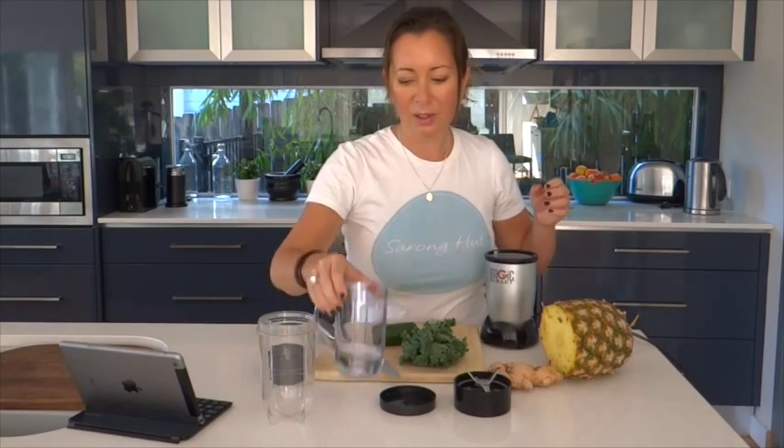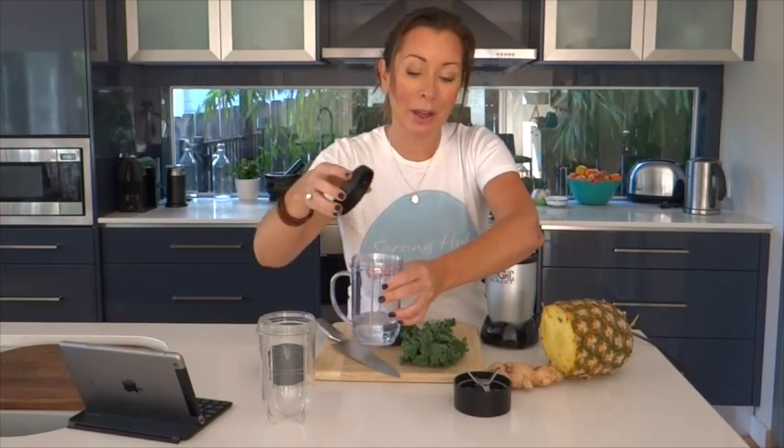The NutriBullet comes with about four of these cups in various sizes. You can use either one — this one's got a handle so that you can put the lid on it after you've done the juice. Say if you wanted to take it to work, you just screw the lid on, throw it in your handbag, and you can have it later on in the day.